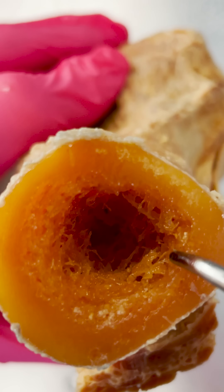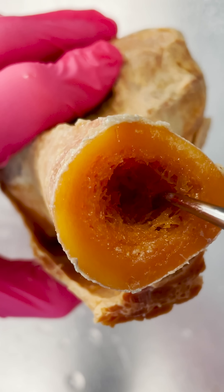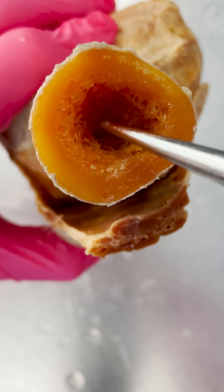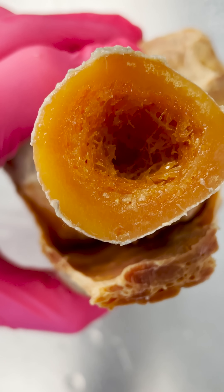Inside the medullary cavity it also houses some yellow bone marrow. This yellow bone marrow is a little dry, but you can kind of see me moving it around a little bit in there. Yellow bone marrow is made of adipose or fatty tissue, so you actually store some energy in your bones.